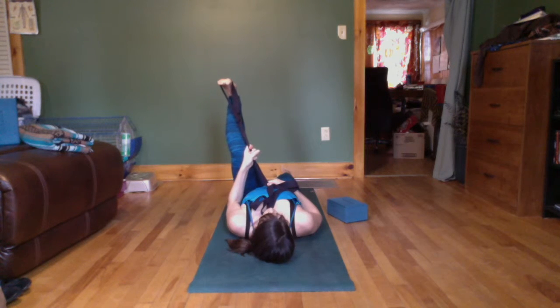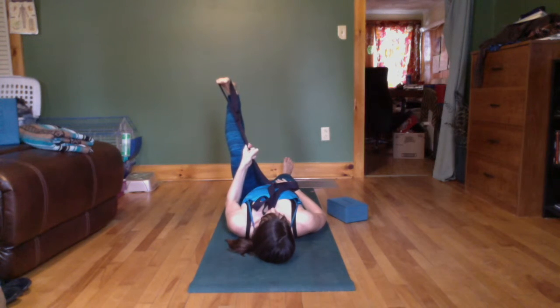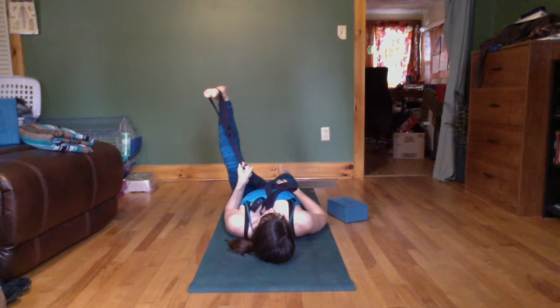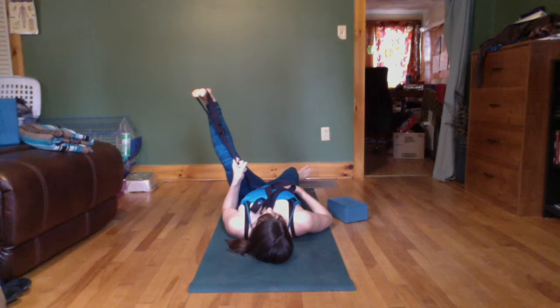Point your right toe, flex your right toe — maybe right hand on the top of your ASIS here, see what happens. Flex your whole foot, heel away from you, toes towards you. Turn it out like a duck, turn it in like a pigeon — notice what the pelvic half does. You may even feel a little bony compression somewhere, like somewhere in the hip joint, maybe in the back or the sides.